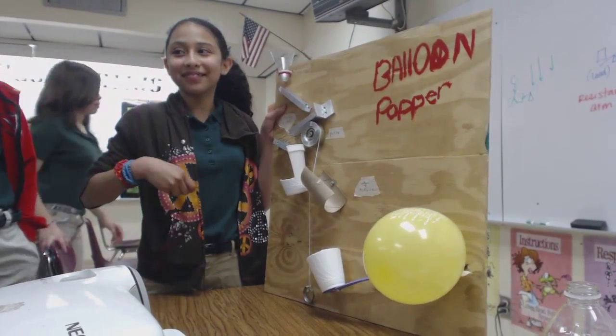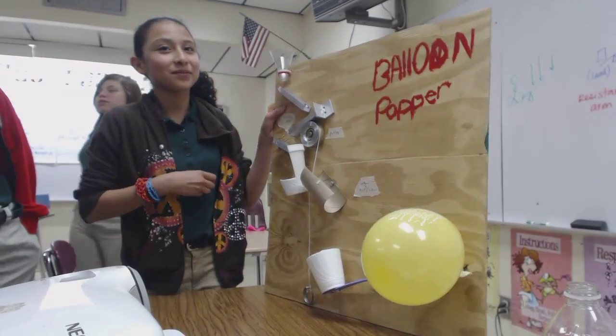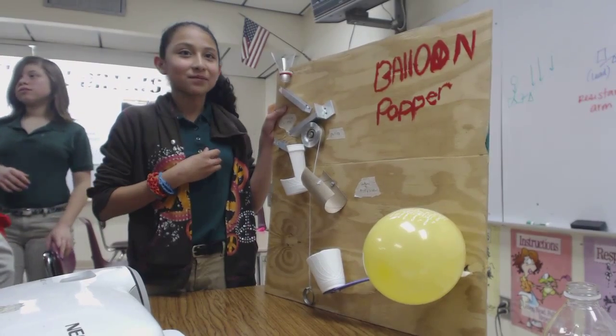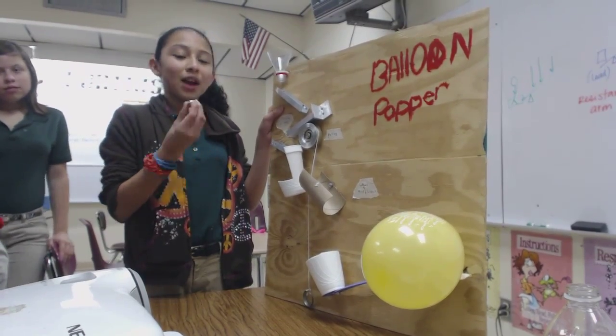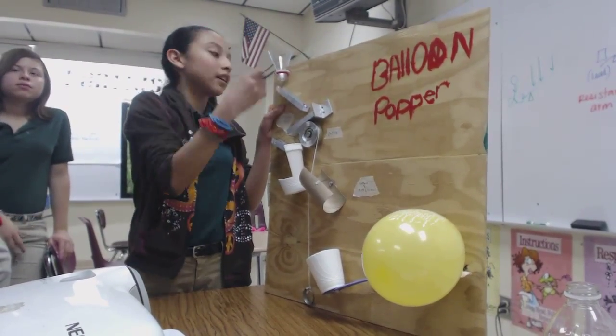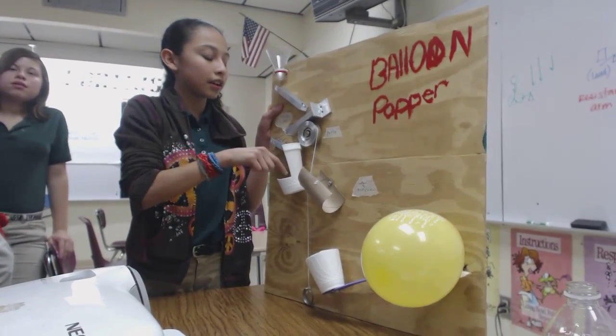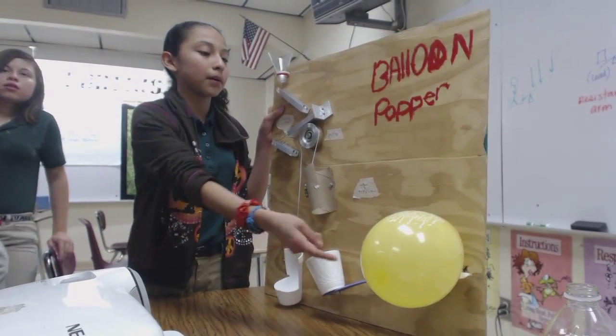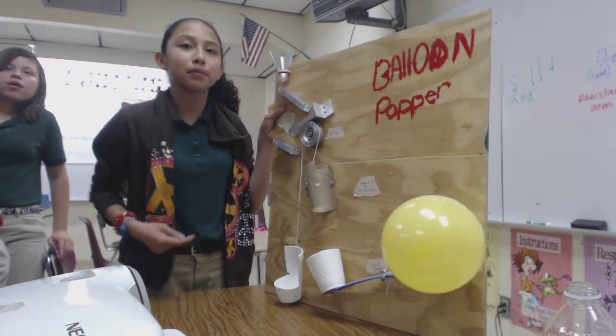Excuse me, right here. Here we go. Explain it again — explain the process. I'm going to put this marble through here, and the marble's going to go from here to here to here, and land in the cup, and the cup's going to go down, drop the car in here, and they're just going to go up and come to the car.